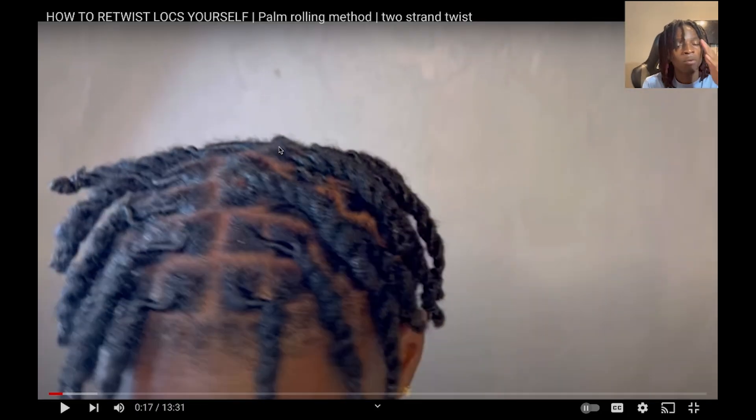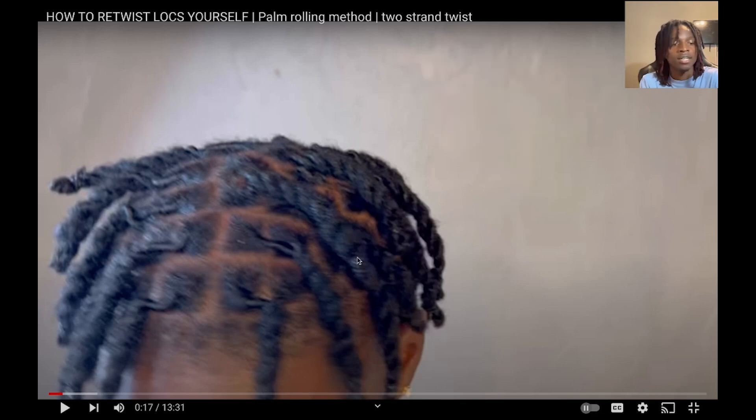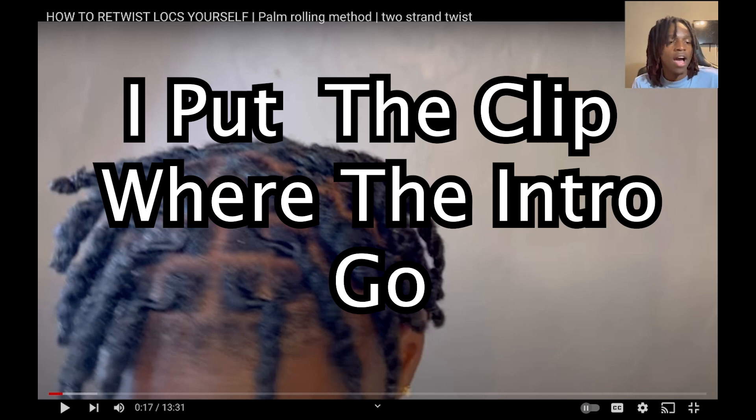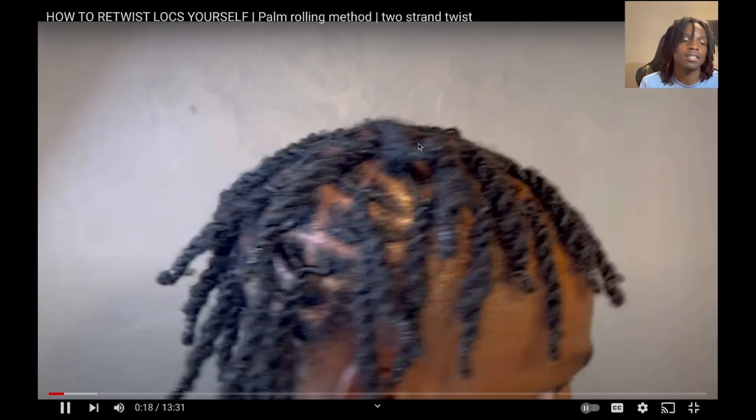So I want to tell y'all what I did — I hopped right into the video. I didn't put any intro in the beginning, I straight jumped right in. I said I just hopped out the shower and went into the retwist. Then I showed a clip of the end result at the beginning of the video so y'all could see how it came out. That way y'all wouldn't feel like you wasted your time waiting all the way to the end.